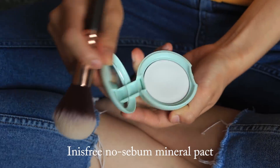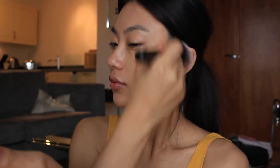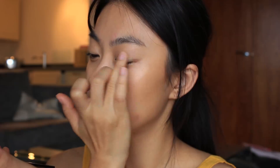Next, I'm going to set the base makeup with powder. For eye makeup, I'm going to use this shimmery brown shade all over my eyelids. At this point, I'm just packing the color on with my fingertips because I'm going to blend it out anyway.